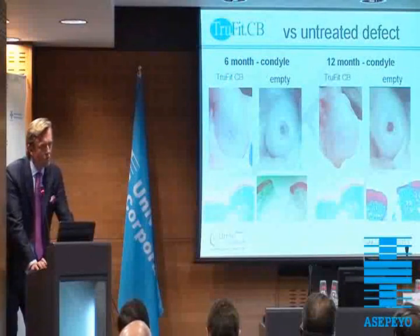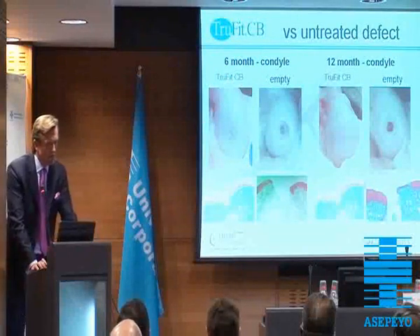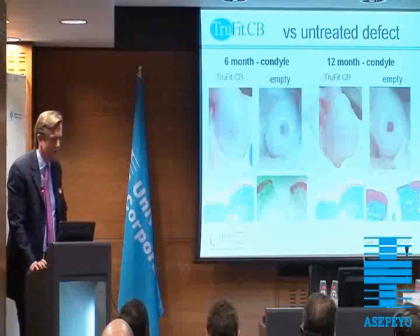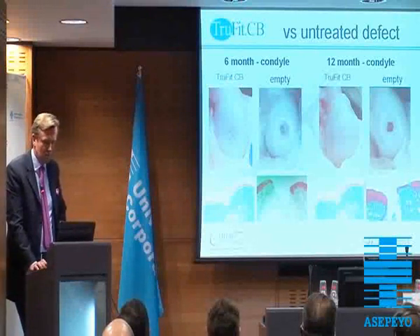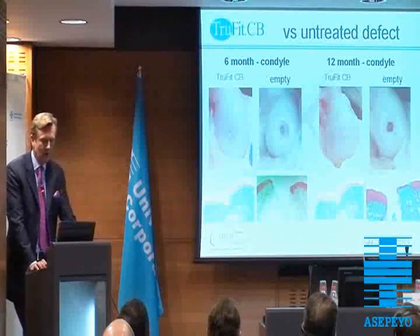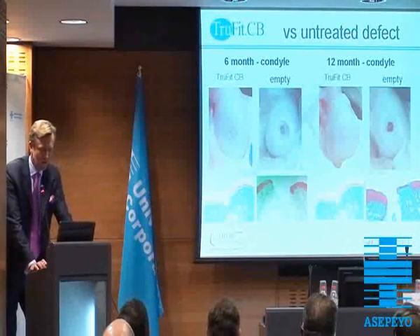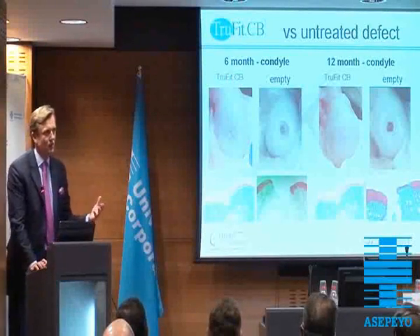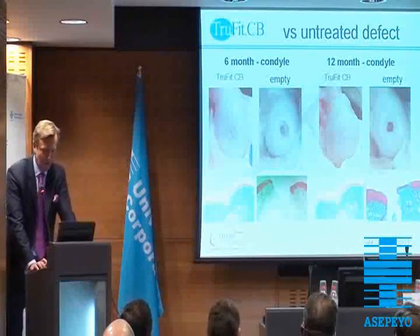We know that if we don't treat defects — and this is a sheep model — you see that after 6 months a hole stays a hole. And when we put in the TrueFit, you will see covering of the defect, and this will look even nicer after 12 months. We do see in the slides below how the regeneration in the histology slides will show.